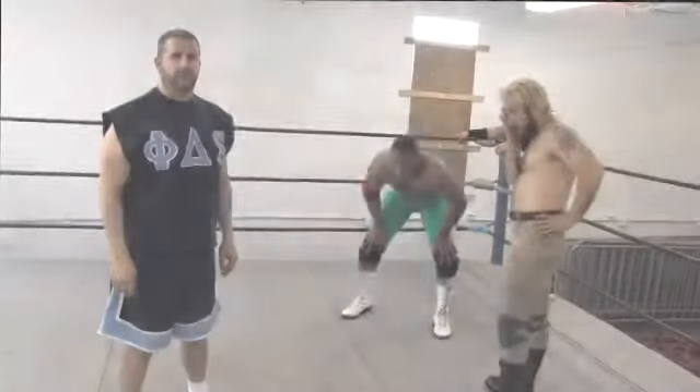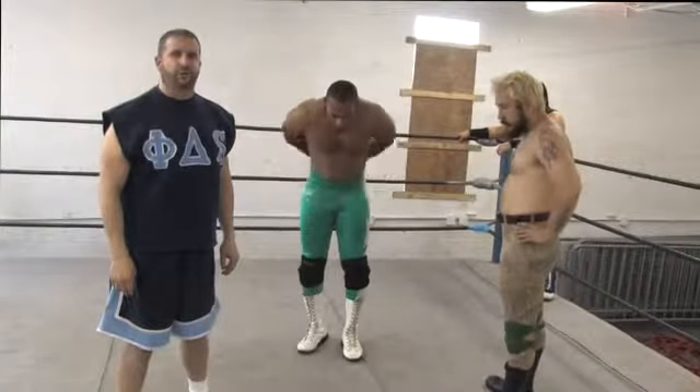On behalf of TVLesson.com, I'm Dan Ackerman with CCW.MS. In this clip we're going to talk about double team moves in professional wrestling.